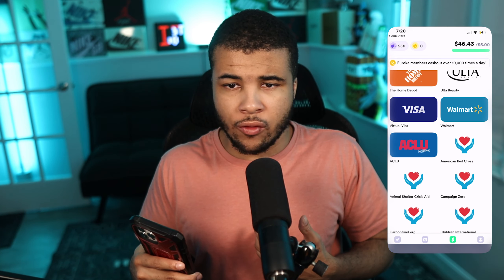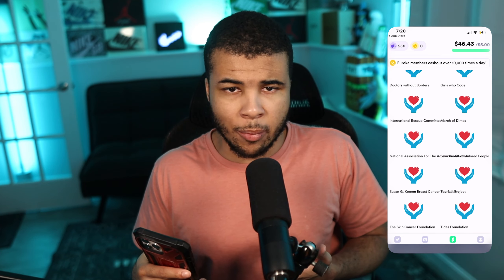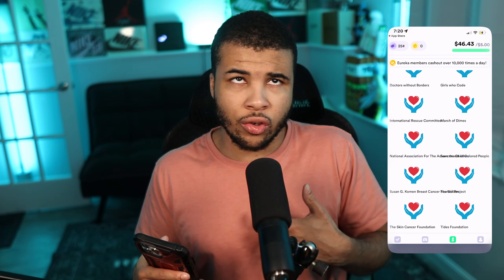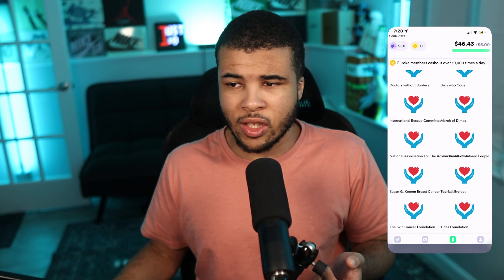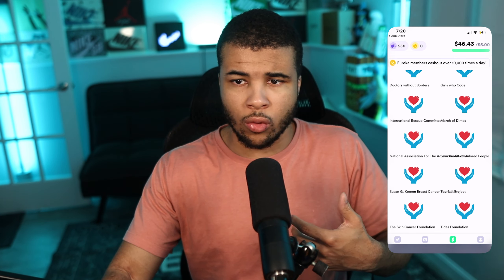My balance is $46 so I have nothing to worry about. If you scroll all the way down you'll find charity donation options — you can do surveys and donate the earnings to a worthy cause instead of cashing out. Adapol also has this feature. Anyway, that's pretty much it for today's video. If you enjoyed and were able to get a huge discount off your AliExpress order, thanks again to AliExpress for sponsoring this video. See you next time — ShifterReviews, bye!